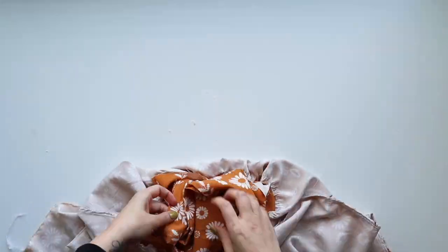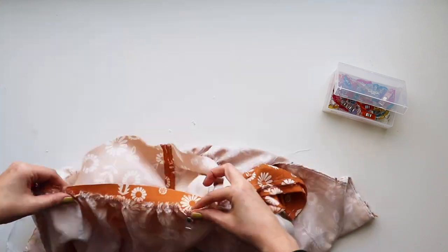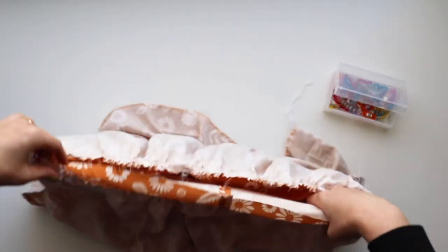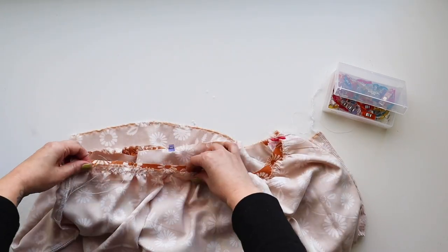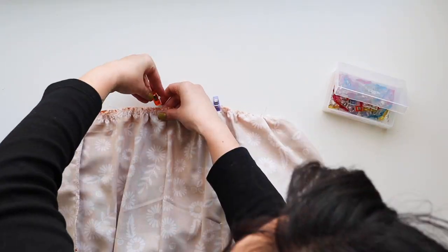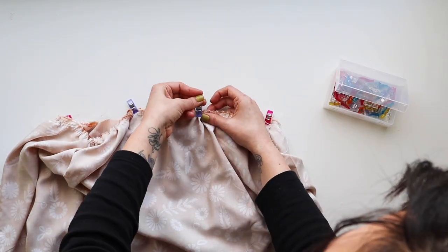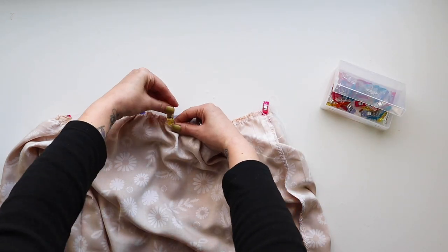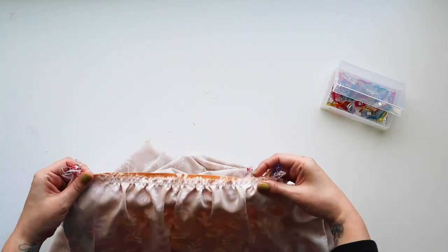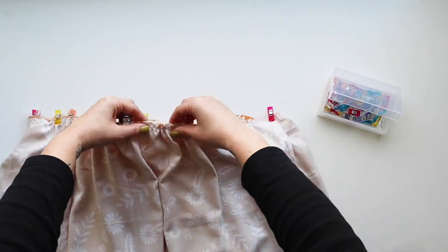Getting these gathers right can be a bit of an ordeal but once you get used to it, it's fun — and it's a great skill because you can add a gathered ruffle anywhere on anything. Match the quadrants up, pin or clip them together, adjust so it's the right length, and distribute the gathers evenly. You can spend as much or as little time as you want — getting pretty close is good enough. Once it's sewn you can't really tell unless there are big swaths where gathers are super concentrated versus flat.